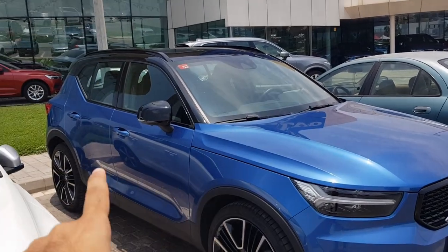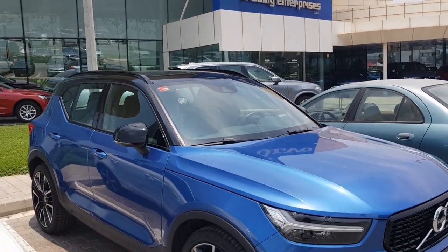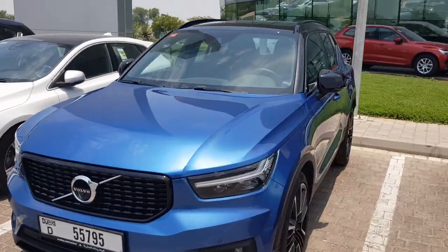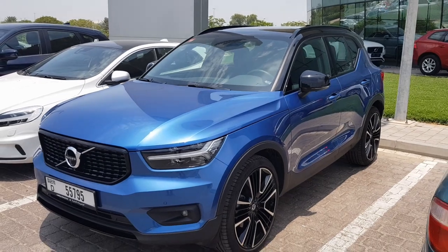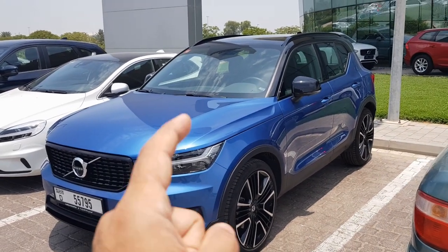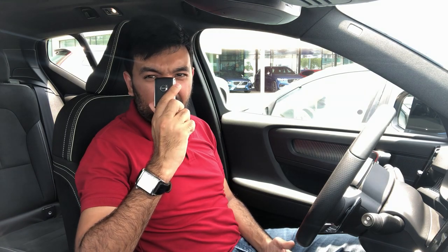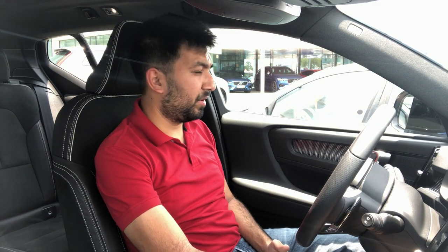There's the dual-tone blue and black roof. That's pretty much the exterior for now. We are inside the Volvo XC40 — here's the key. Let's start the car because it is super hot out here; it is 45 to 47 degrees right now.